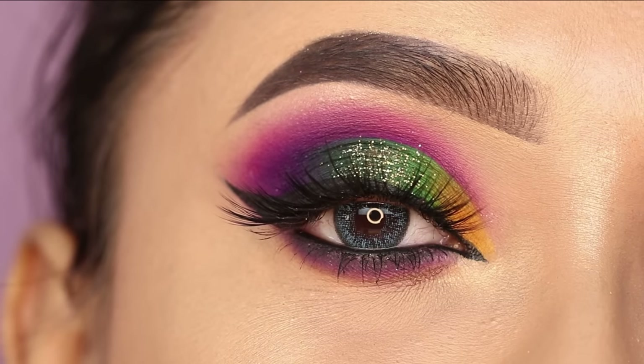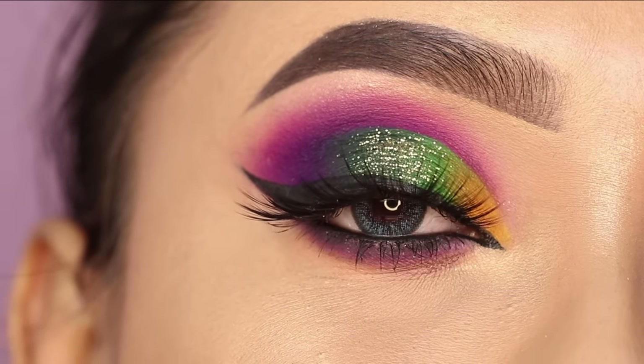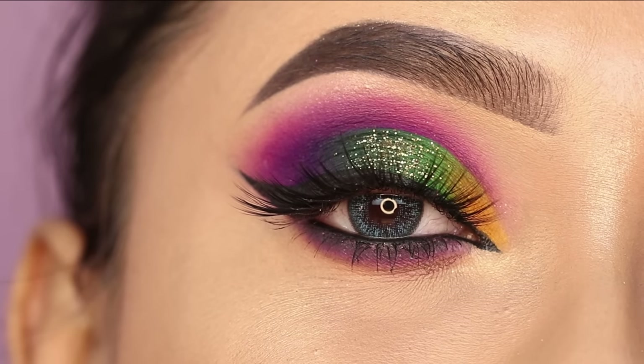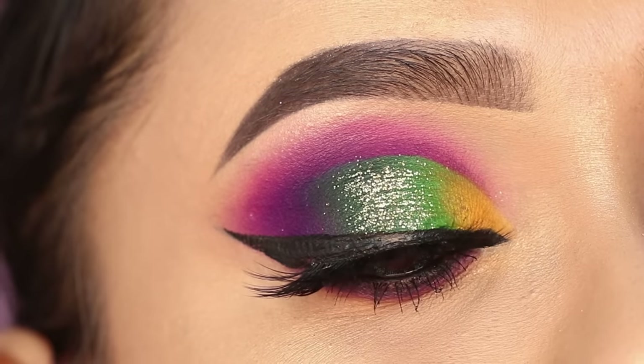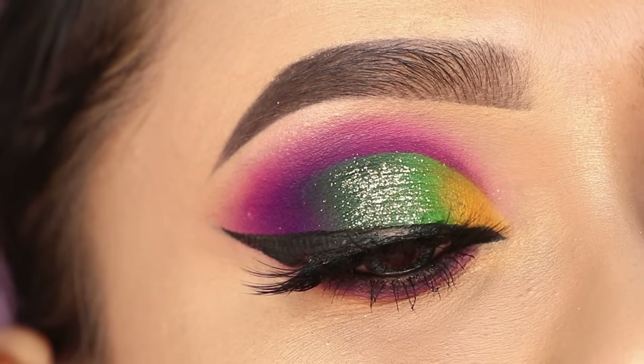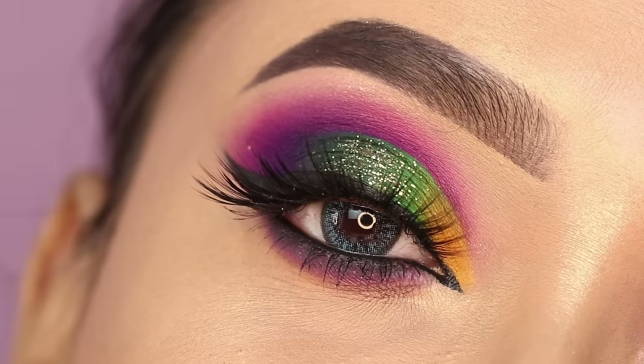Hi everyone, welcome to my channel. Today I am going to share with you a bridal eye makeup look. I have created a very colorful eye look, and I have added a little glitter. If you want to see how to get this look, then please keep on watching this video.